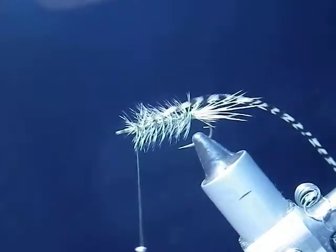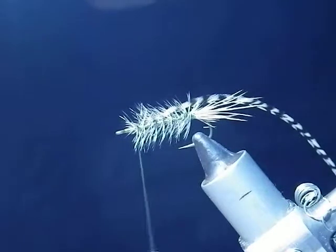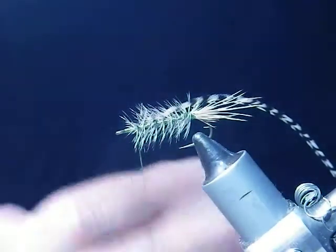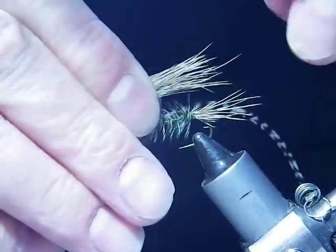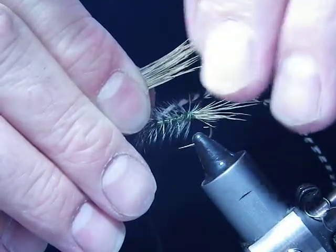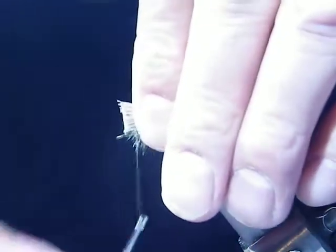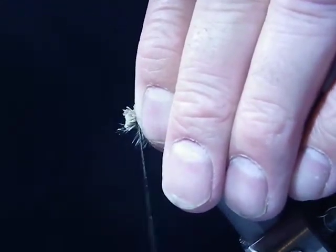What I will do is I will get my elk hair. Just trim it here, place it on there, and gently tie it.